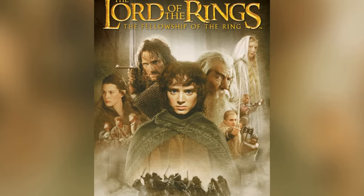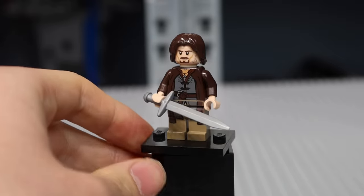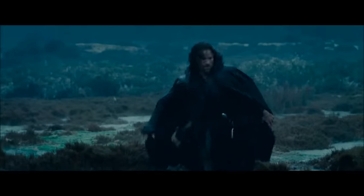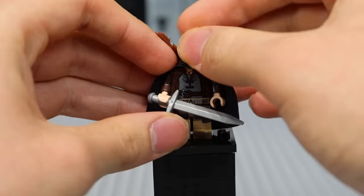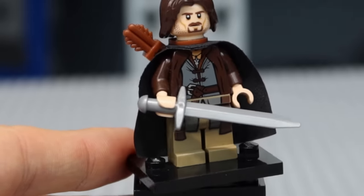Now we travel to the movie where it all started, The Fellowship of the Ring. In this movie, Frodo and his friends go to the Prancing Pony and meet a figure in the shadows — Strider. The minifigure for Aragorn looks phenomenal, and I wouldn't change a thing about him, but I would've added some stuff. In the movie, he has a cape and a quiver on his back, so we're gonna add that. Now Aragorn looks a lot better. I think this small change makes him look way cooler, and it's quite simple to do as well.